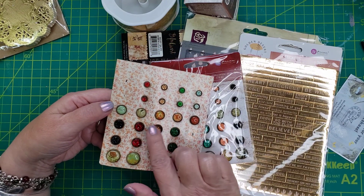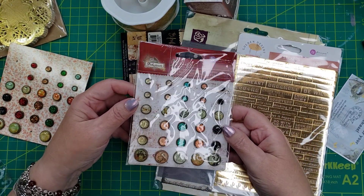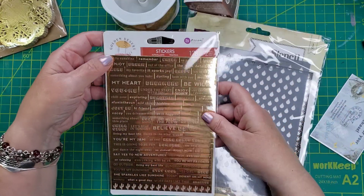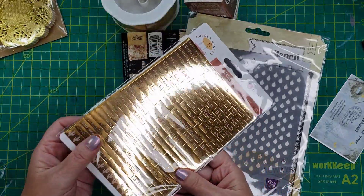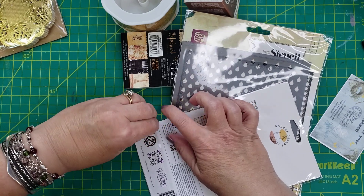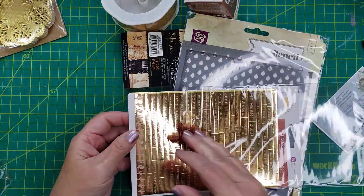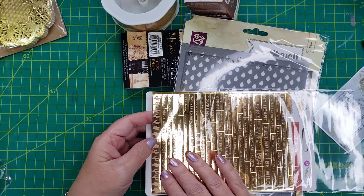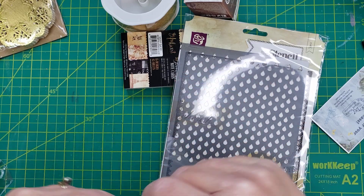So you can see these are kind of Christmassy, fall. And then these could be used for fall too — they're just so pretty. And then these stickers — I love this gold. This is kind of like a rose gold. And then the one behind it looks like regular gold. So regular gold and rose gold — so pretty.